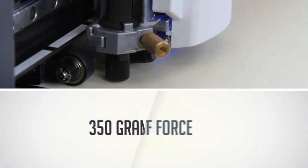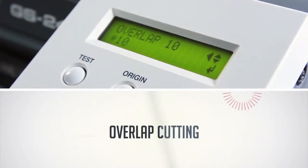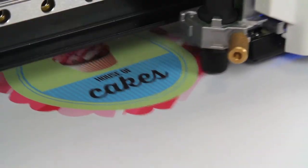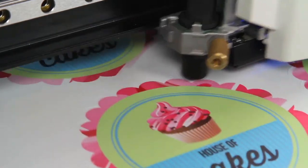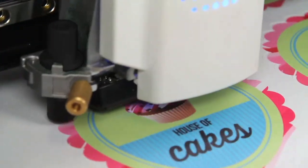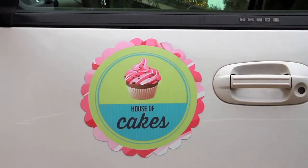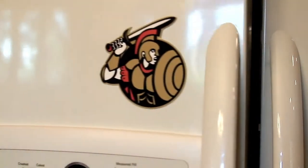With up to 350g of force, coupled with a feature that allows overlap cutting up to 10 times, the GS24 can accurately cut 20mm magnetic material and other thick substrates, making weeding a piece of cake. Now creating promotional gifts, vehicle door graphics and nearly any custom magnetic application is easier than ever.